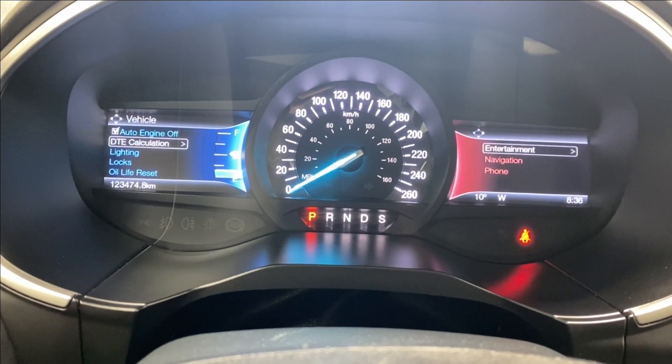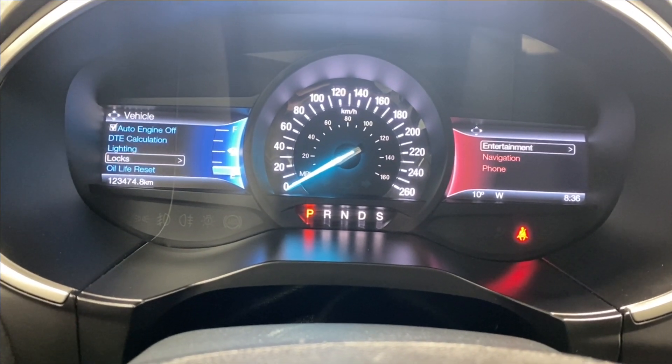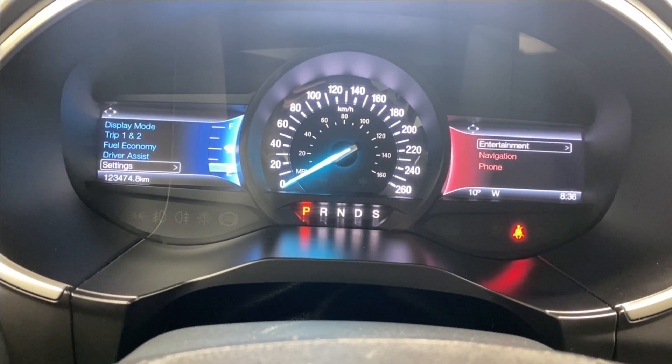In the settings menu, you can access vehicle settings including auto engine off, distance to empty calculation, lighting, locks, oil life reset, windows, wipers, and remote start.